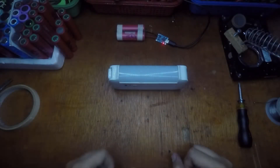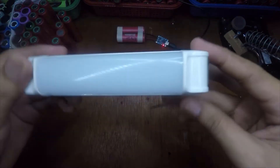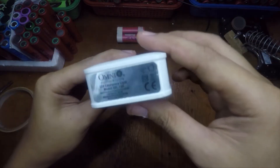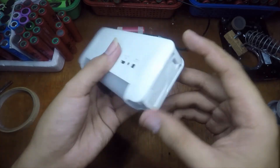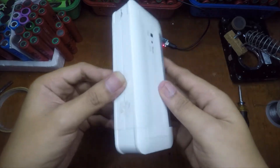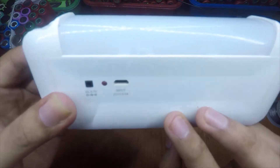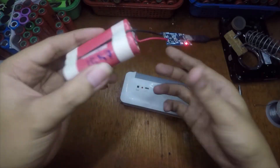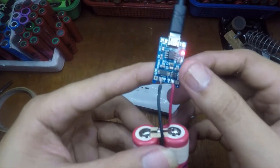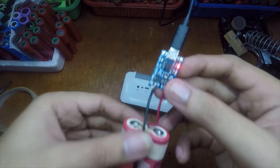Hi guys, I have here an Omni LED flashlight or emergency light. This one is already not charging. We're going to replace the battery inside of this thing with an 18650 and a TP4056 charger like this one.